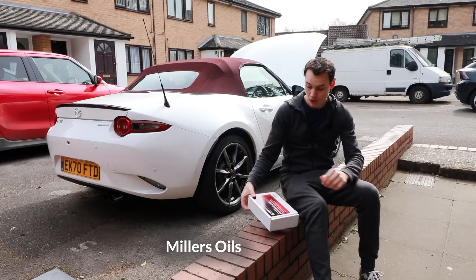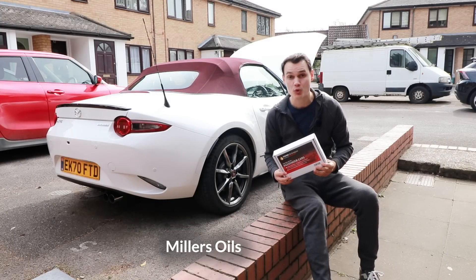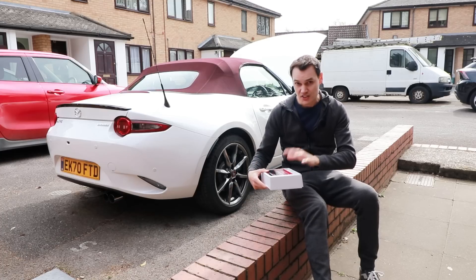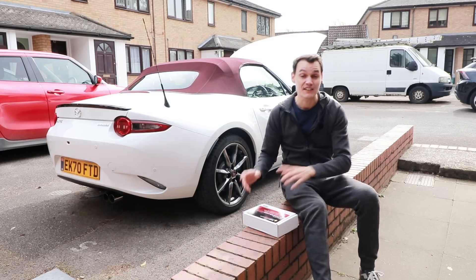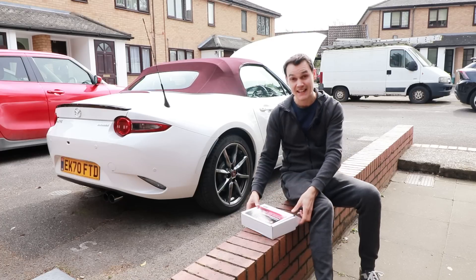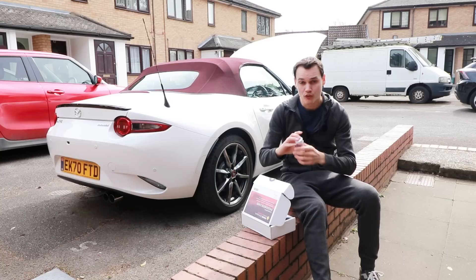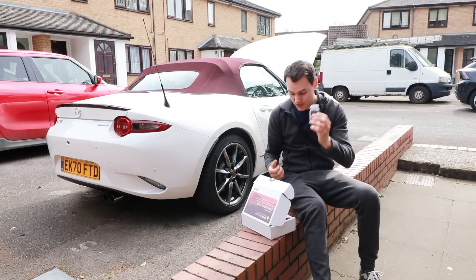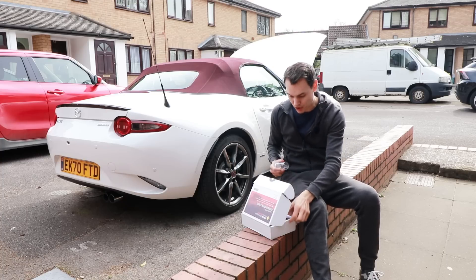I've gone to Miller's Oils and purchased this oil analysis kit. It cost me £40. This video is not sponsored — I paid for this myself and they don't know I'm making the video. In the kit is a bottle. You take a sample of oil from when you drain it from the sump. They need 80 ml; this bottle's 100 ml, so fill this up and you should be okay.